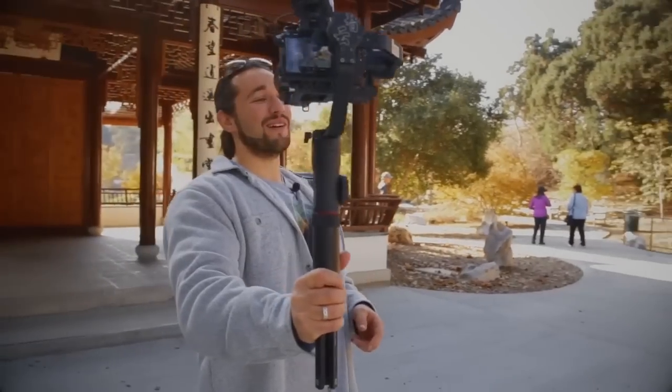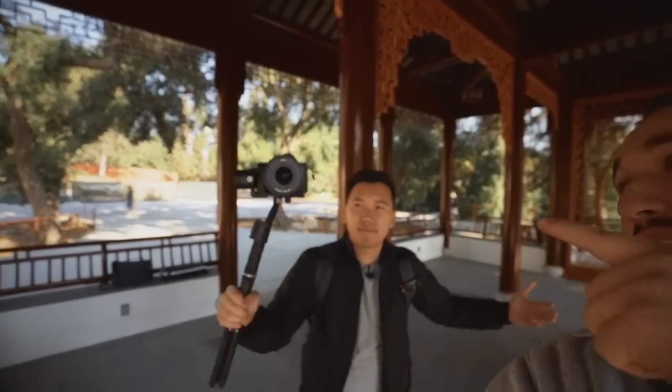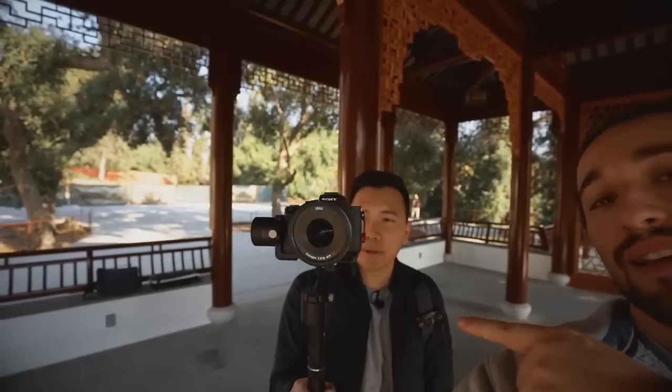What's going on guys, Josh here from Momentum Productions. I'm out here in the beautiful Chinese Gardens and you won't believe who I ran into. My name is Jason Vaughn, another Sony hybrid shooter on YouTube. Glad to be out here with Josh in this beautiful Chinese garden. Today we're going to take out our cranes — we have the Sony a7r3 with an 18mm Zeiss lens, and the Sony a9 on the Crane 2 with a 16-35mm f4 Zeiss. Let's do some shooting and see what we can come up with.